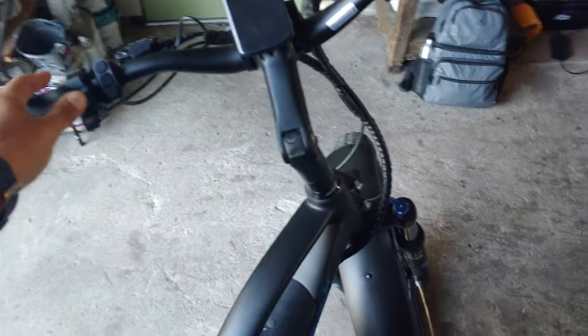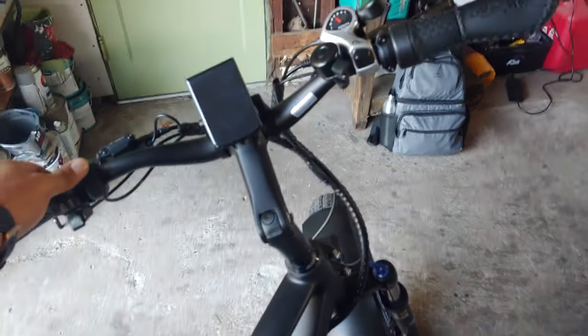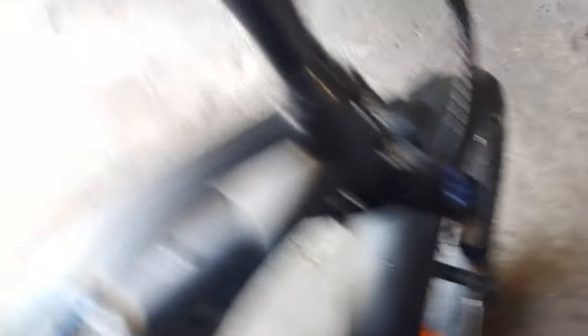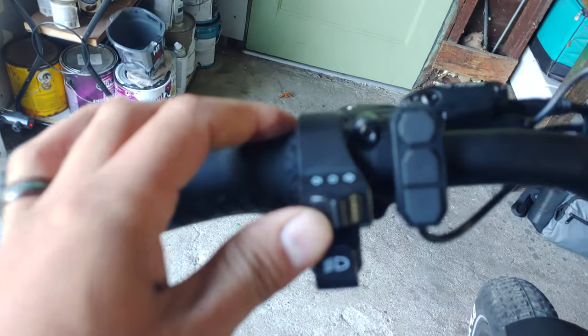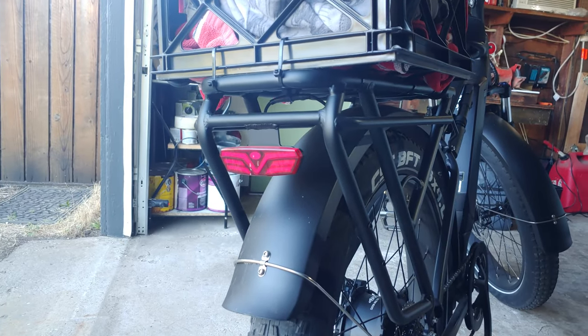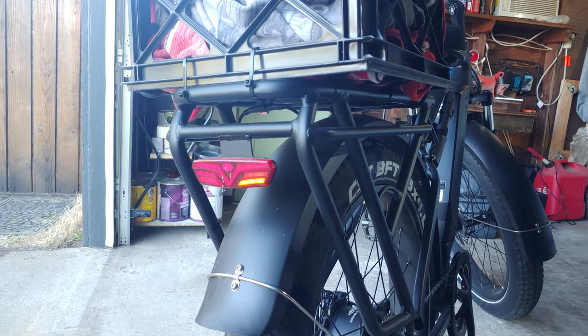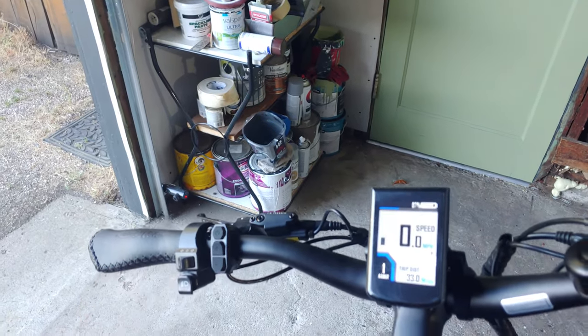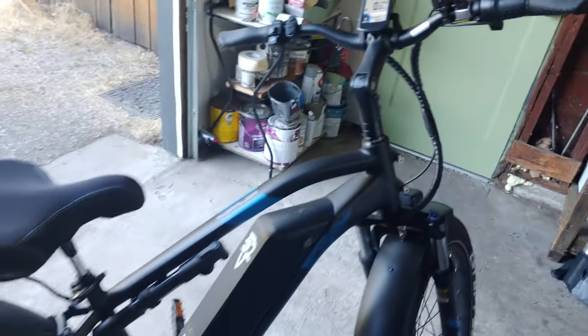This is a newer model, just came out. It's got a headlight — on/off button. Check this out: it's got blinkers! It's got a blinker. That is so sick. So we're street legal, baby!